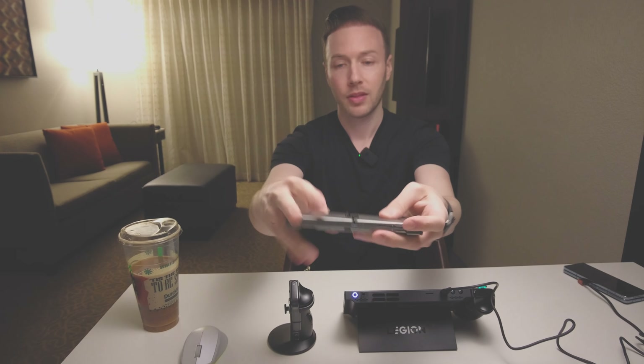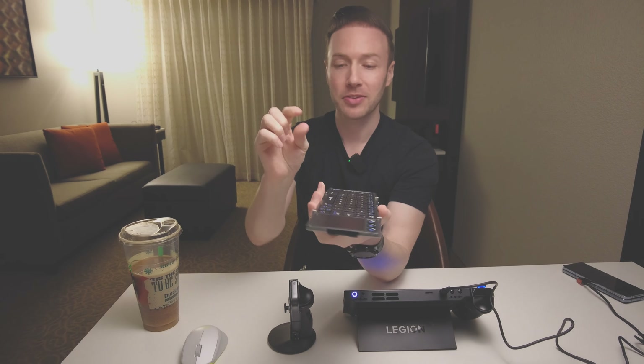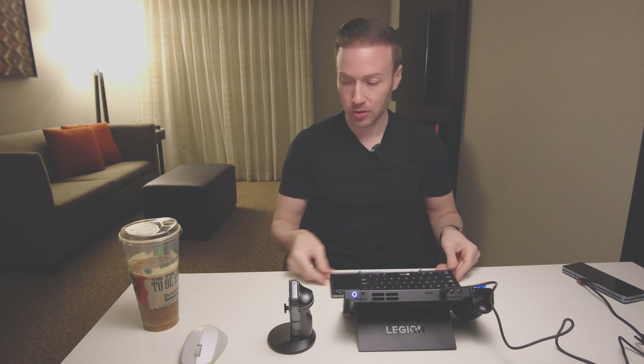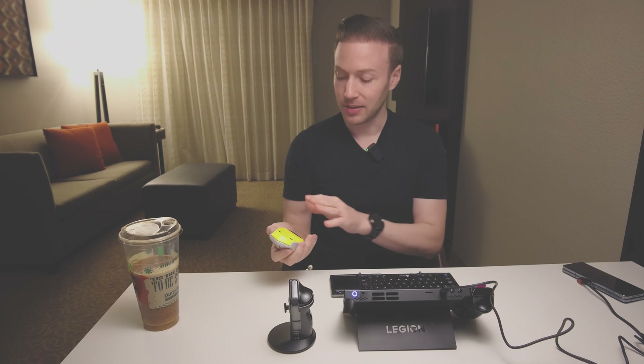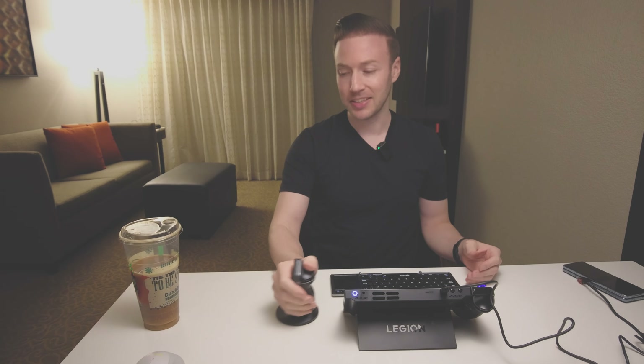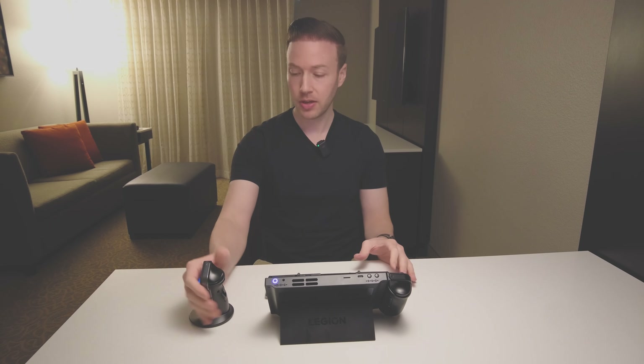I also have a folding keyboard I've had for years — never really used it because the Enter and Backspace are tiny. It is considered full size but it's just not perfect. I was going to use a Bluetooth mouse but forgot to bring one, and the mouse I have uses an IR receiver that's not USB-C and I don't have an adapter. So I'm stuck using the controller as a mouse, which is a little slower when trying to set up tedious things.